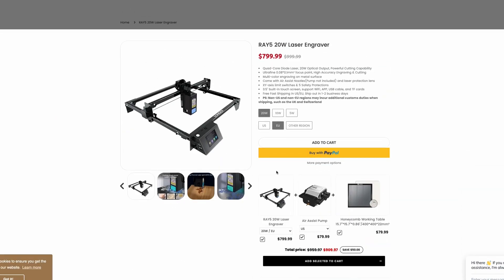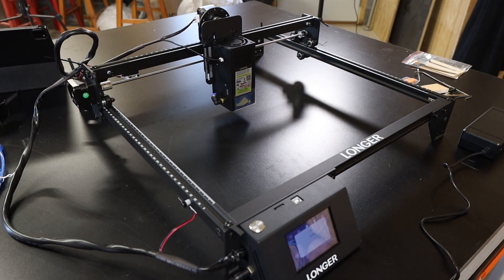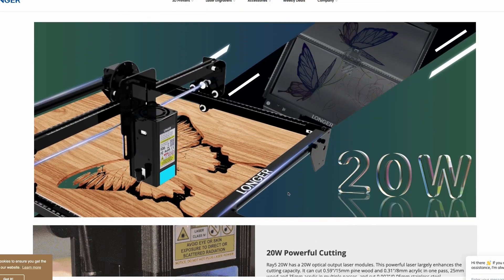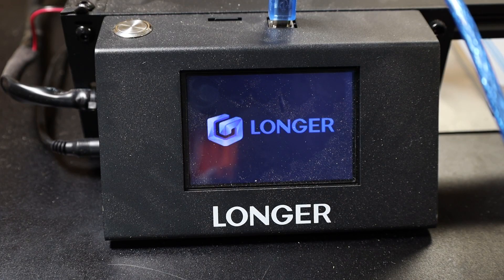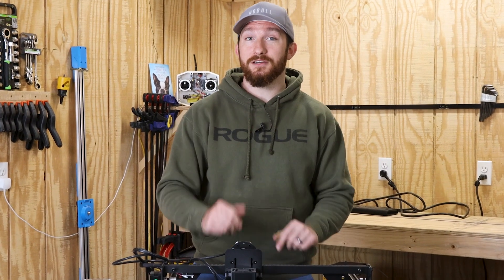Now that I've got this assembled, let's go over some stats. I don't accept payment for positive reviews — I'll either review a product I bought myself or, like in this case, a free sample a company sends me. This is the 20 watt Ray 5 from Longer 3D, which runs about $800 on their store. The working area is about 375 millimeters squared, it claims to move up to 10,000 millimeters per minute, and can cut up to 15mm pine and 8mm acrylic in a single pass. It can be controlled via a built-in 3.5-inch touchscreen, Wi-Fi, USB, iOS and Android apps, or SD cards for offline operation.